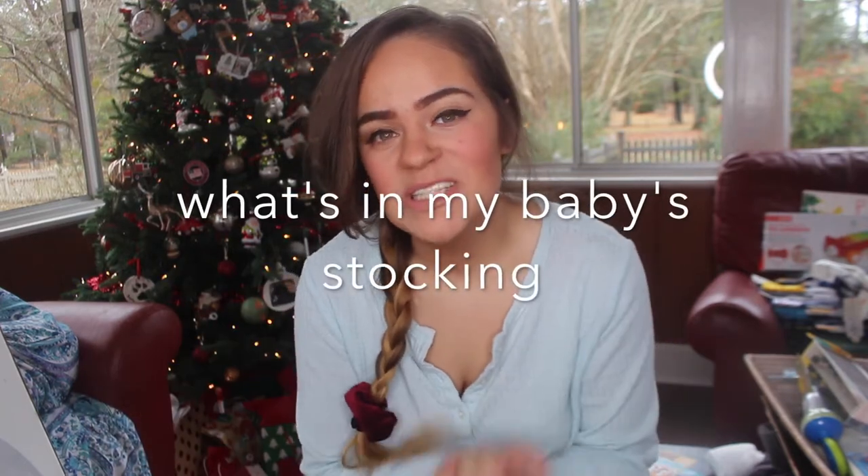Hey you guys, welcome back to my channel. My name is Becca and today I am sharing my stocking stuffer video for what I am putting in my four month old's stocking. I have a four month old baby boy — his name is Hayes. He was born on August 8th so this is his first Christmas and although he doesn't know it, I still wanted to create some Christmas magic.